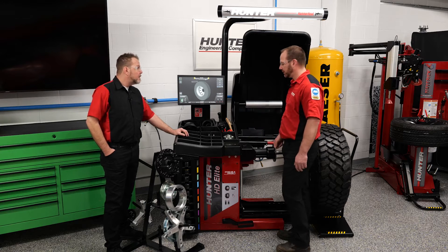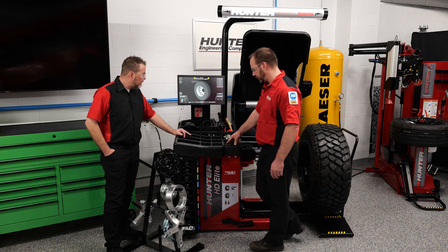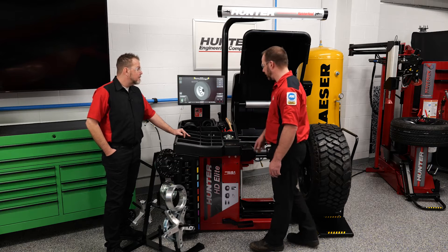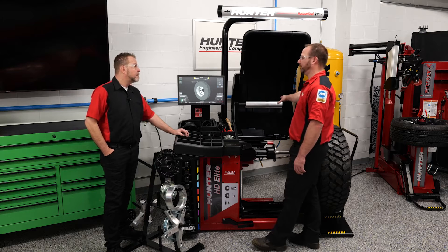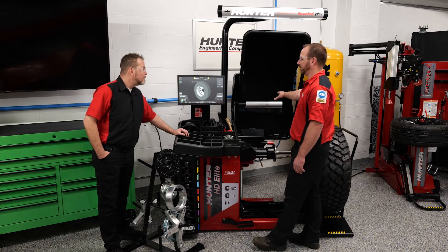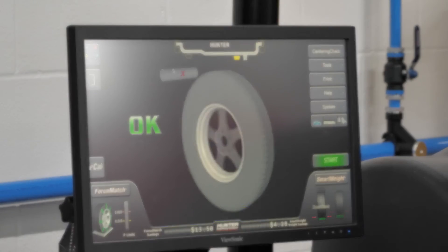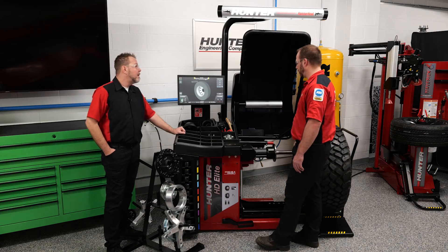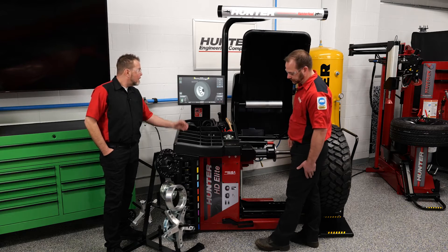Where this stands apart from the competition is the load roller — physically putting the roller on an HD wheel is a big plus in this industry. Combined with Hunter's force match technology and smart weight technology, which are patented, we can provide the best overall balance for all your commercial needs.